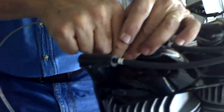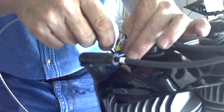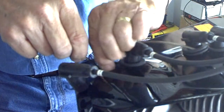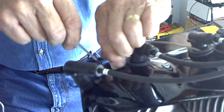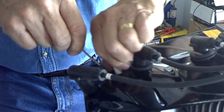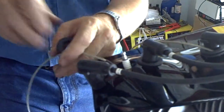Go ahead and put it back down in the engine and start it by hand. You always want to do these by hand - take it down to where it's hand tight. If you use a tool you run the risk of cross-threading the cylinder head and you don't want to do that. Notice how the wire is coming up on the back side of the engine.